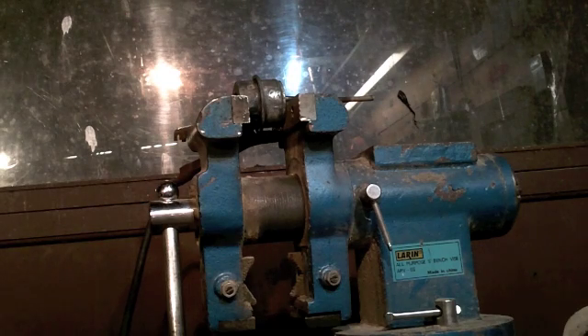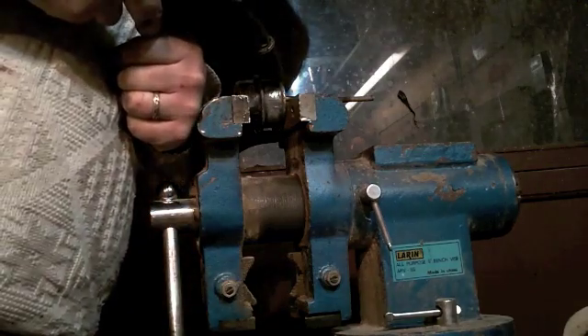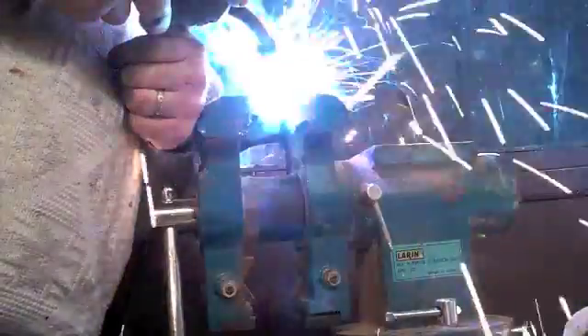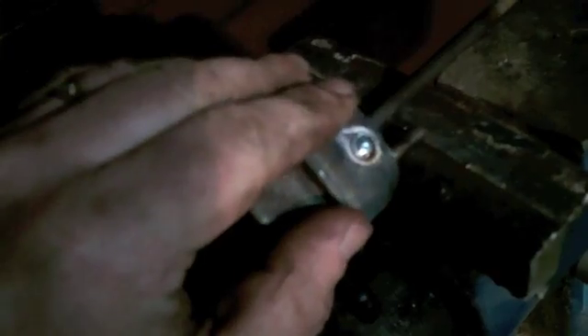I have it lined back up again with my marks and I'm going to go ahead and weld it — just small tacks, because I don't want to burn that diaphragm. We'll give that a moment to cool and I'll rotate it around on the vise. Nice thing about winter nights: it cools fast.